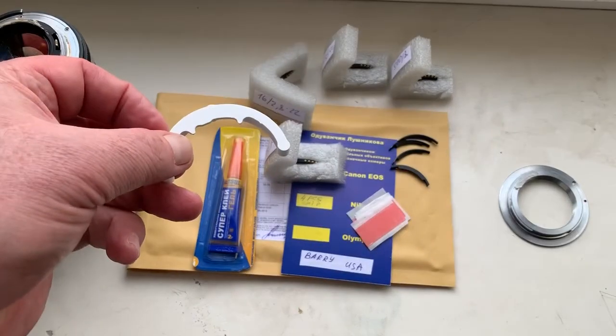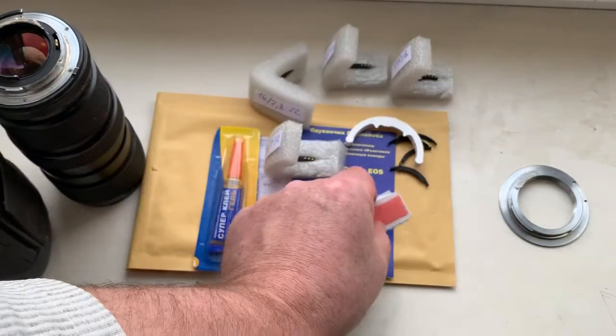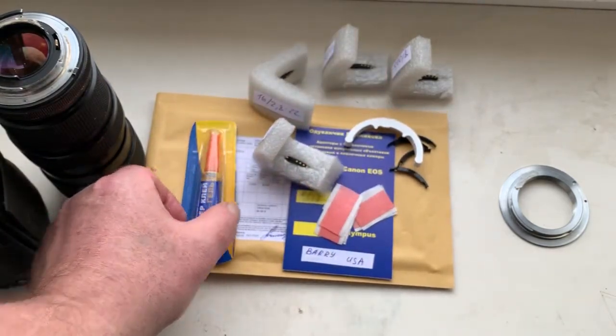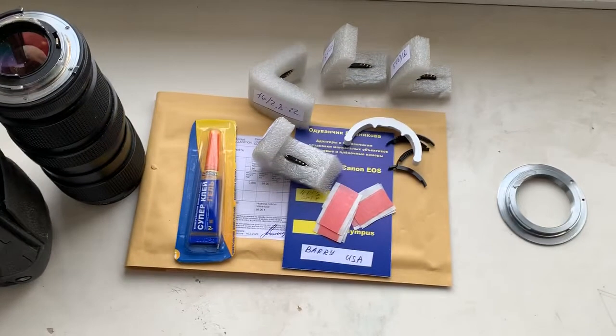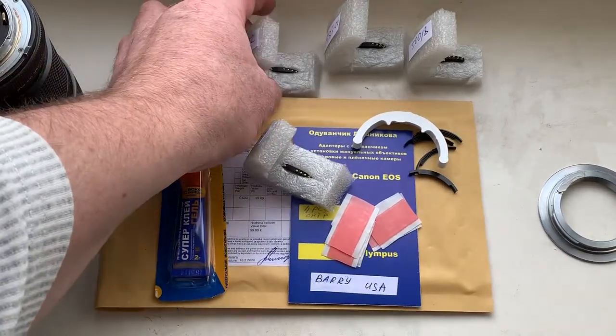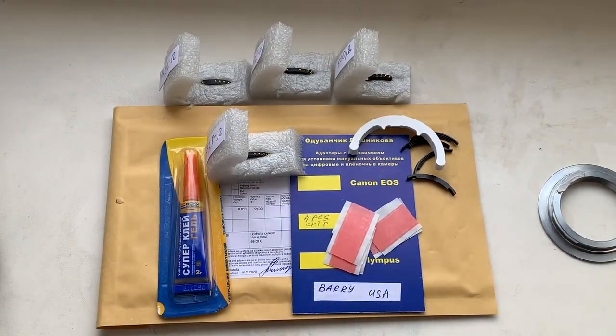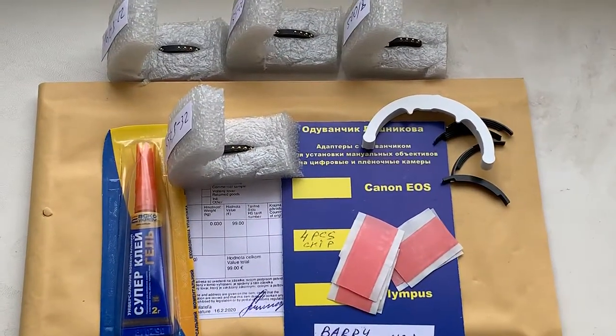This is a precise caliper. Double-sided adhesive tape and super glue gel. Now I am packaging your chips.